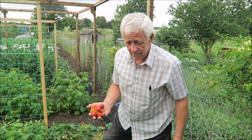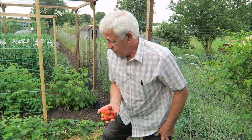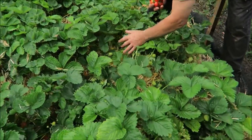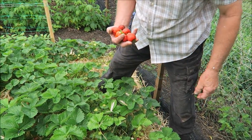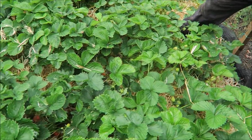They're coming pretty fast now so we'll have to keep picking these, but we'll keep showing you what we get. As you can see there's quite a few there already and you can see they've got a bit of size on them. Still there's a little bit of slug damage, but when this amount it doesn't really matter.